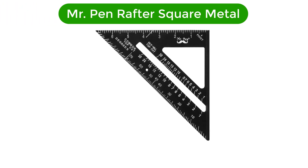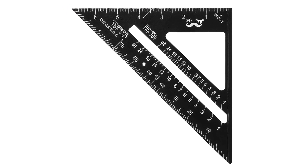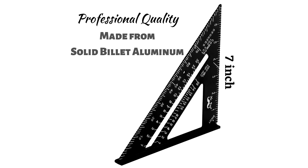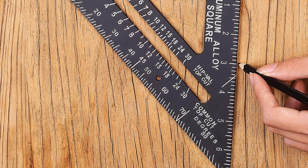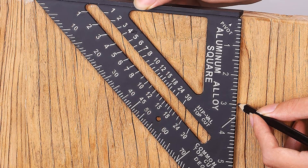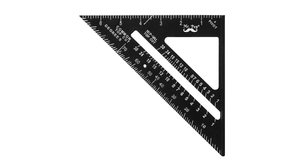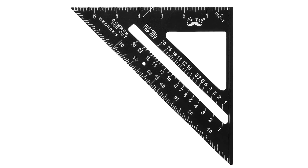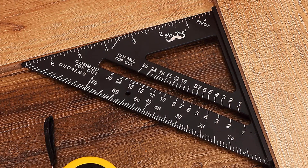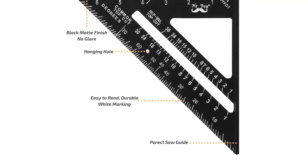Number 4. Our fourth best pick is Mr. Pen Rafter Square Metal. If you want a basic and cheaper alternative for a speed square that you won't need frequently, this option is probably perfect for you. It is the cheapest option on our list today, costing less than half of what other premium options in the market will cost. This is a 7-inch metallic speed square, which is preferred by a lot of enthusiasts and even professionals. The gradations provided are common, hip, valley, and jack rafters, making it a versatile option.